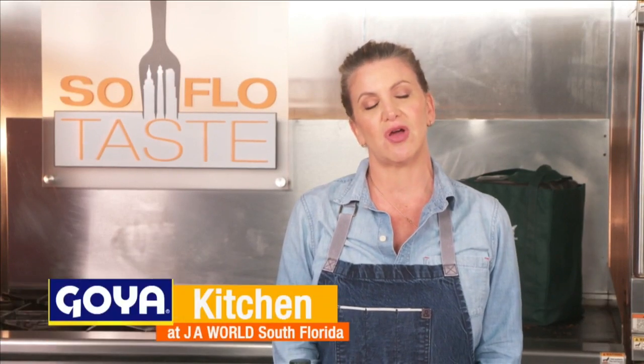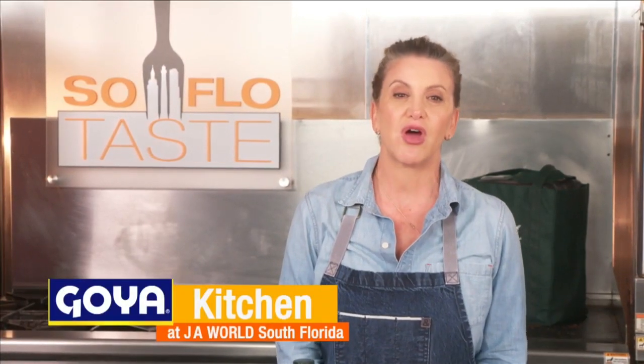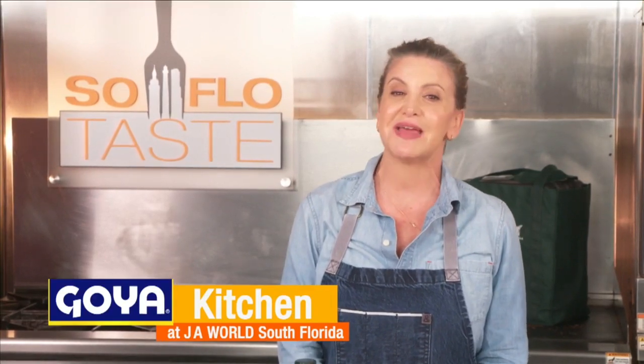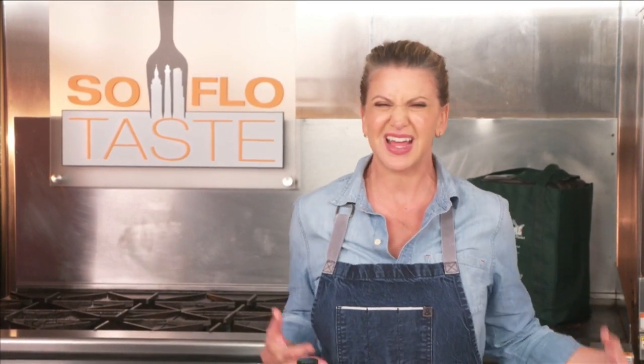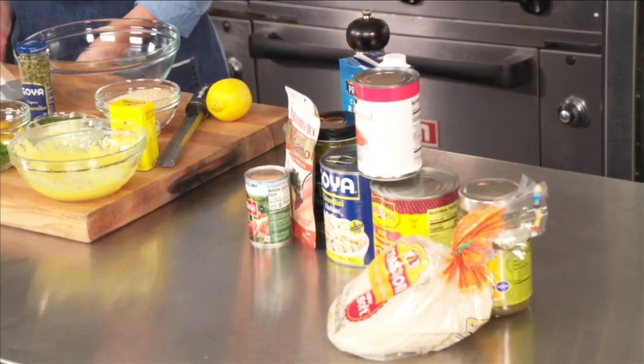Good morning and welcome to SoFlo Taste in the Goya Kitchen here at JA World in Coconut Creek. As we still try to grasp the new normal, what we once took for granted is no longer so. For instance, shopping — there can be empty shelves or only products you've never heard of. Today I'm going to cook with things I found just hanging out in my pantry and cupboards, and you may have some of these items too or something close to it. So let's get cooking.